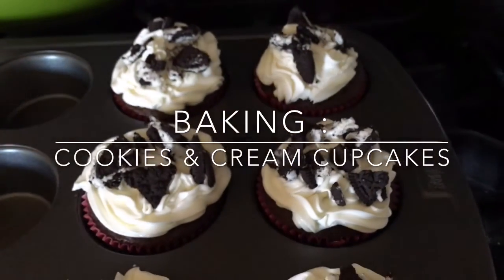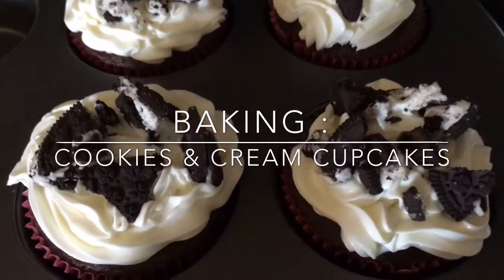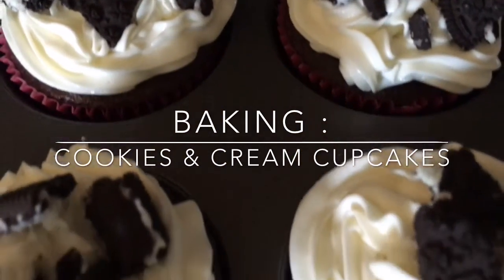Hey you guys, it's Ayana and for today's video I'm going to be showing you how to make these yummy cookies and cream cupcakes.